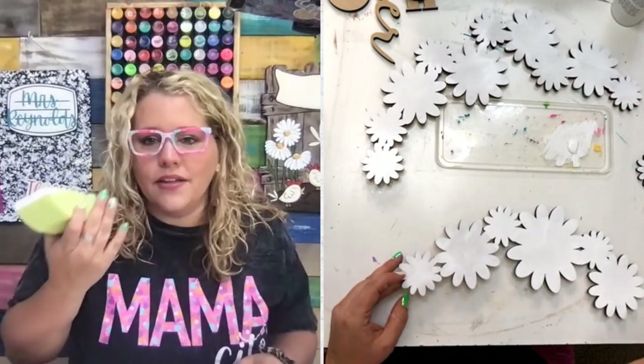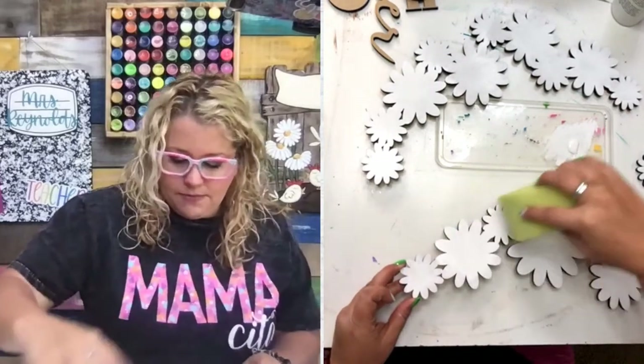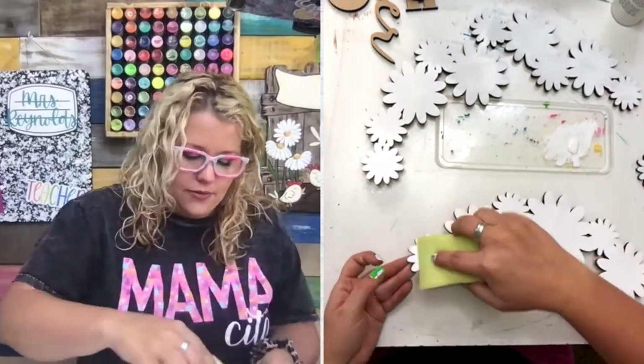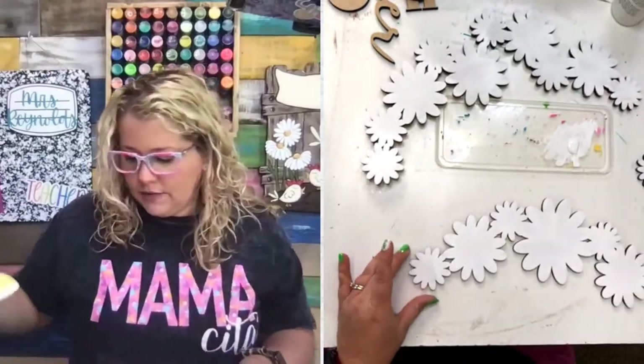Lynn was wondering why the pieces weren't put together — and then realized it's because you're supposed to paint them first. Yeah, it's easier to paint them first and then glue them all down. So when you get your 3D pieces, do all the painting first before you do any gluing.